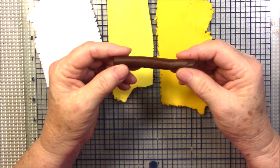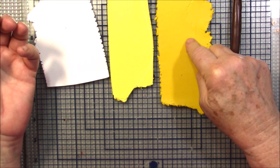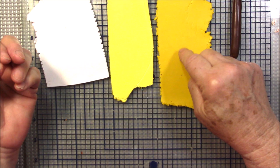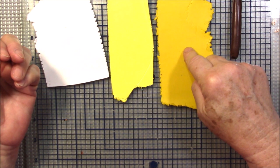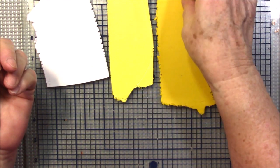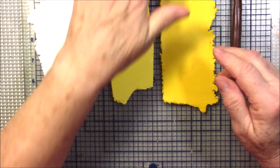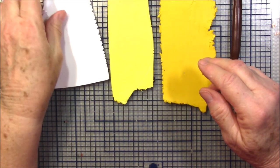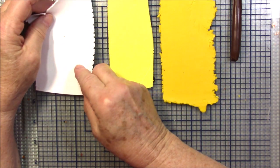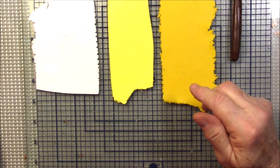I've got some burnt umber clay rolled into a log, and some cadmium yellow also rolled into a log. I have to confess this cadmium yellow was a little crumbly — the date on the package was 1998, so it's over 20 years old. But it worked out fine; it just took a little longer to condition. I also have sunshine, which is a little bit lighter than the cad yellow. These two are run at the thickest setting of my pasta machine.